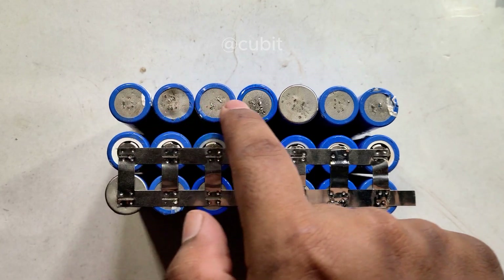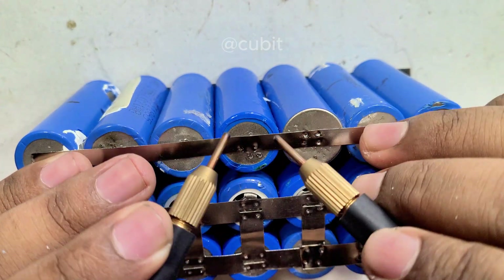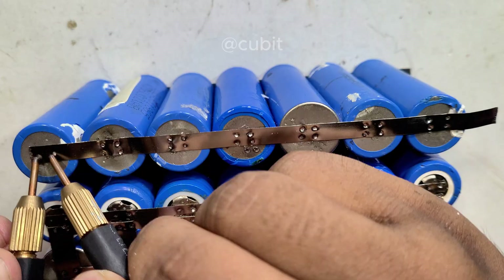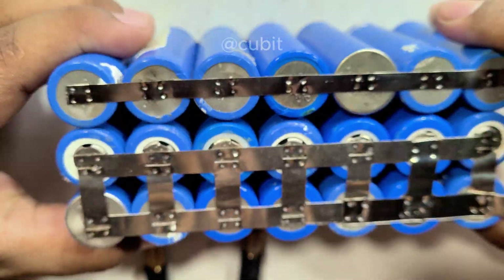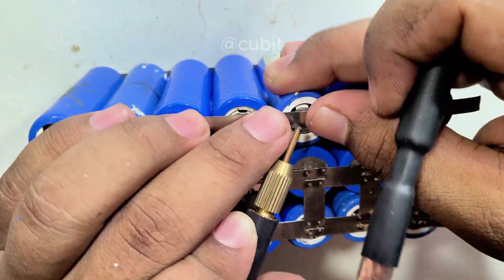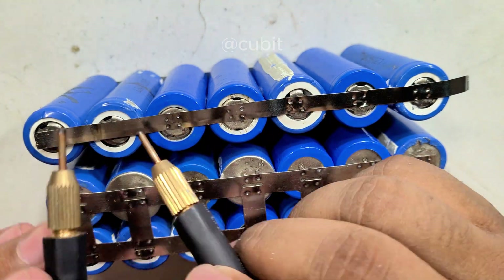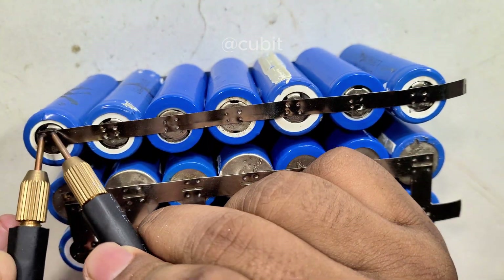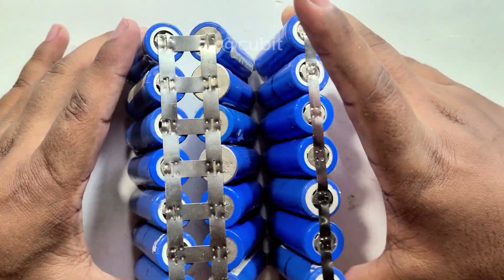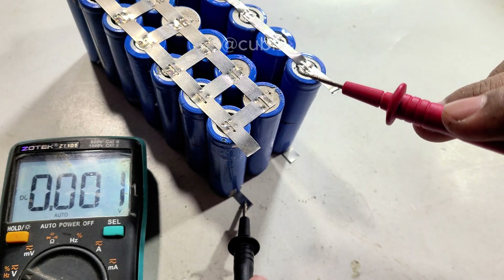Now let's complete the parallel connection. Check the voltage as described earlier.